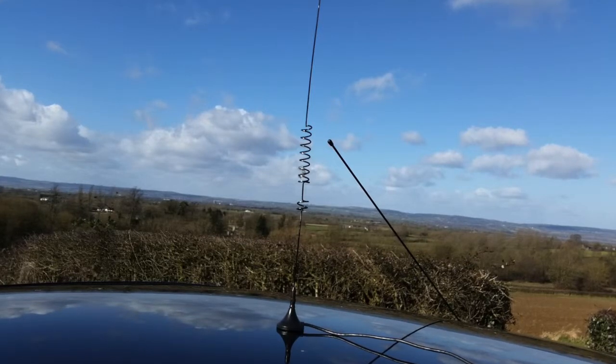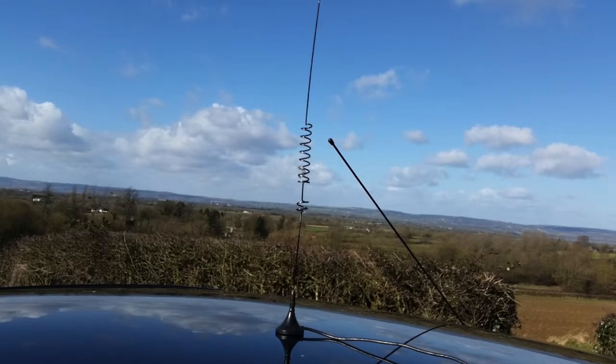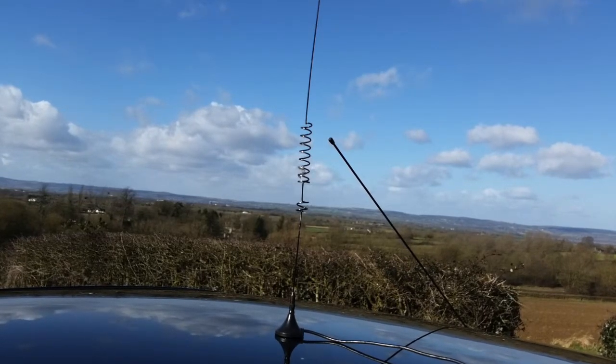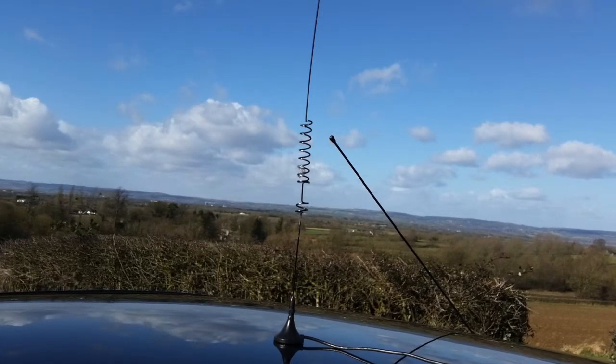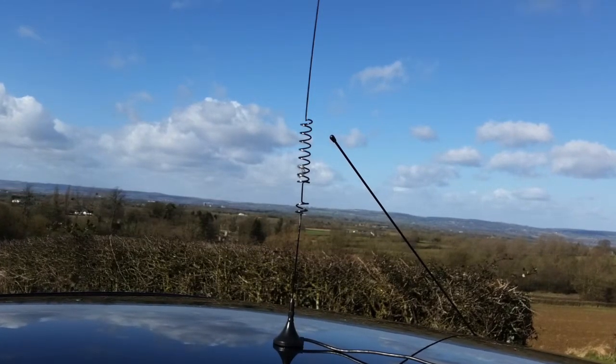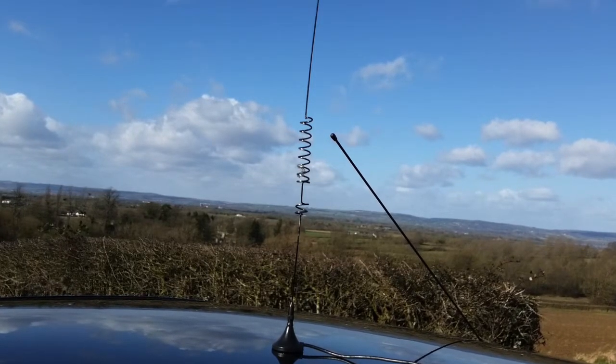This antenna I got from Mapling — I'm not sure what it's called, it was a Moonraker 2 meter or 70 centimeter antenna. I tested it a few miles and you can see how it did.